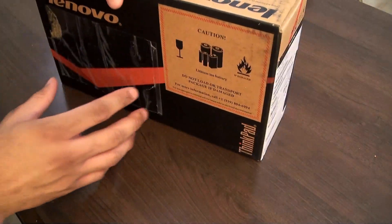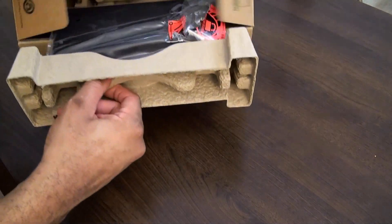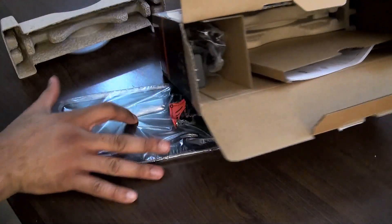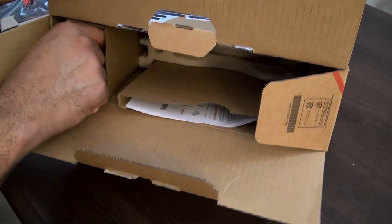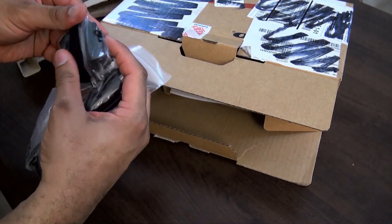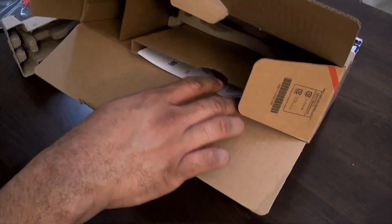Not the fanciest of packaging, as you can see. We'll go ahead and slide it open here. Inside the box we have the tablet itself, and it looks like we also have the USB cable and USB charger — this is USB 3.0 — and the wall adapter. Not much else in the box. Let's put that to the side.